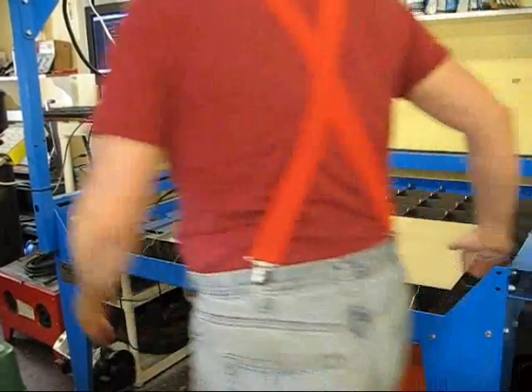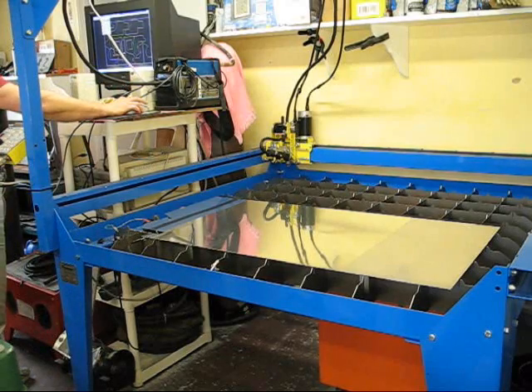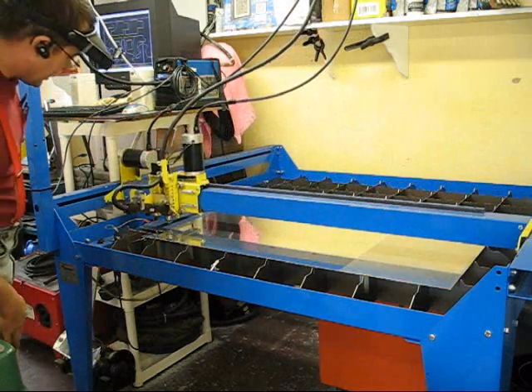The first step is to initialize the machine. I've already initialized the machine and I'm ready to cut. So I turn on the Auto Cut Control and then I tell it to cut. And if all goes well, it should cut.